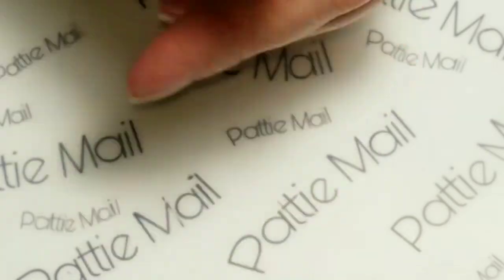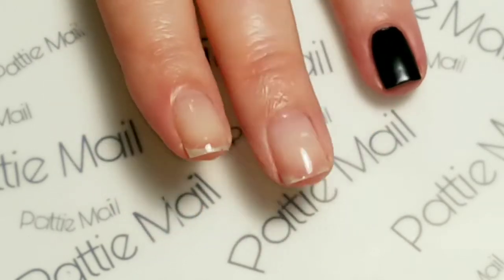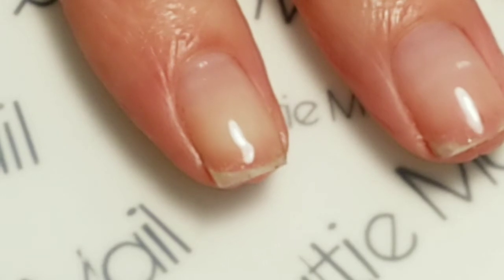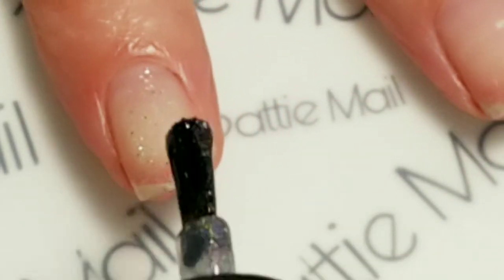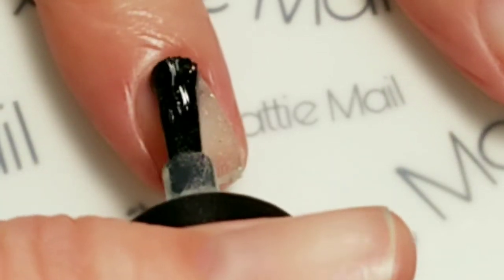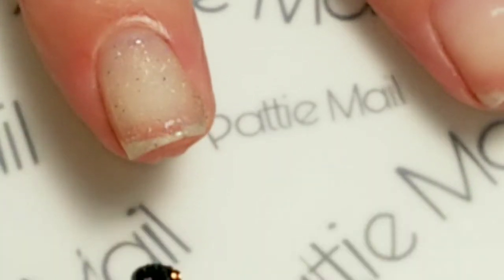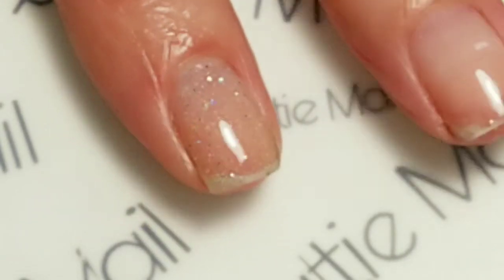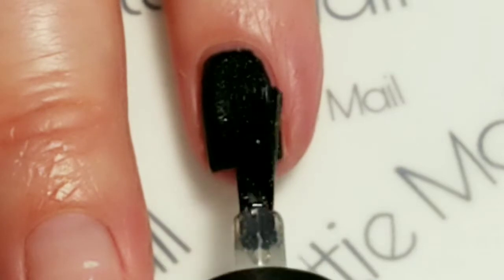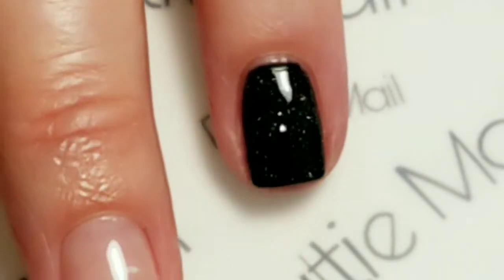I have an accent nail done in black, so we can do one coat of topper over that, and then see how it looks on the rest of the nails. The formula of this is pretty nice. We'll do one coat over black since that's typically what you do for a topper. It's an amazing topper and obviously you can do it over other colors as well.